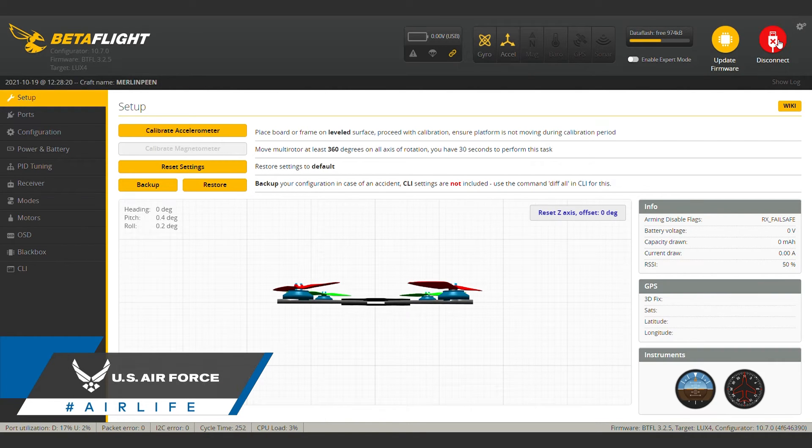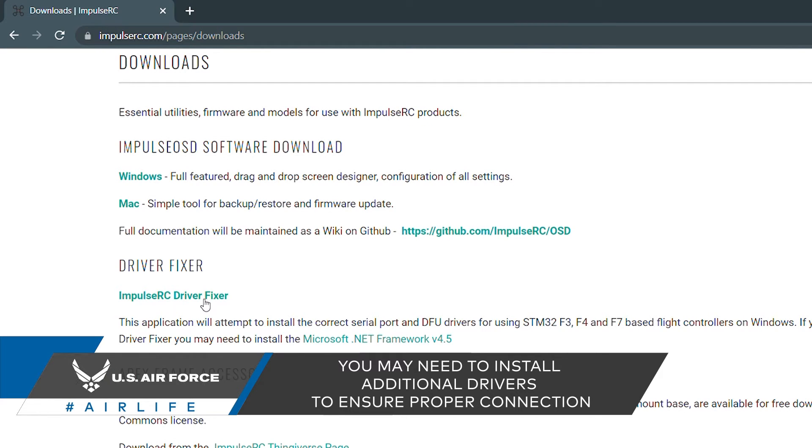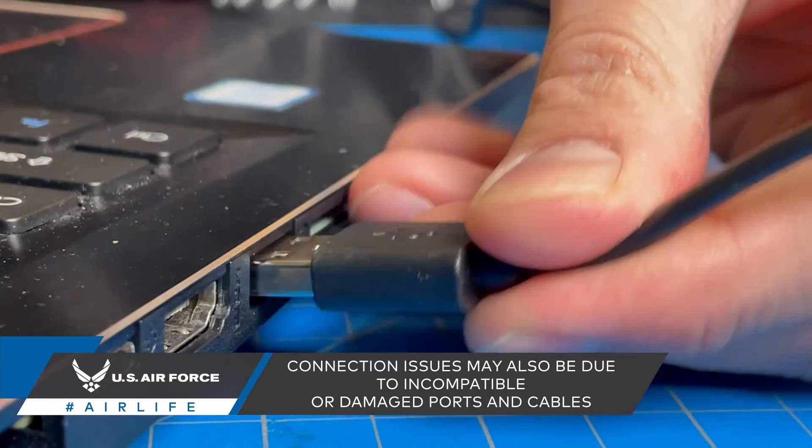Connecting for the first time can often be the most difficult, so if you run into any trouble, make sure again that you're running the necessary drivers. If you're still having trouble, you may want to check your cable connection or use a different USB cable or computer port.